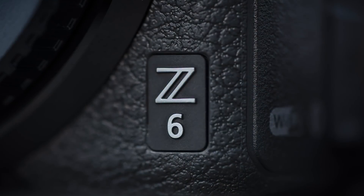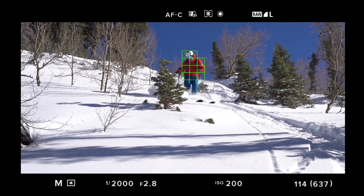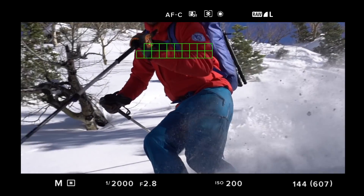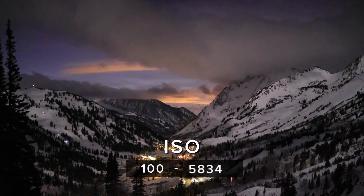The Z6 on the other hand features a 24.5 megapixel sensor with 273 focus points and is capable of shooting up to 12 frames per second with no blackout. It also has an expanded ISO range for better performance in low-light conditions.